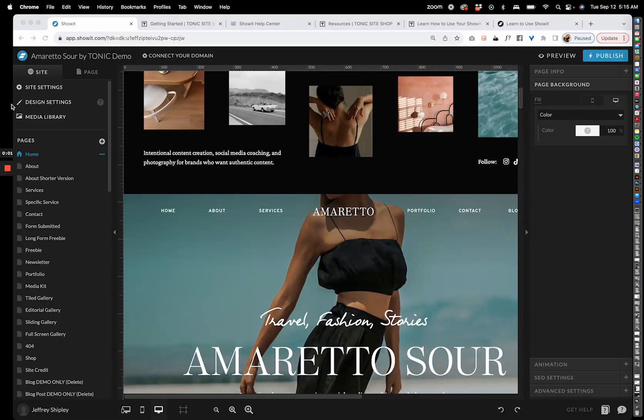Hello friends and welcome to your new website Amaretto Sour. I'm Jen and I'm going to give you a little tour of everything we have going on here to hopefully make it a little bit easier for you to get started.